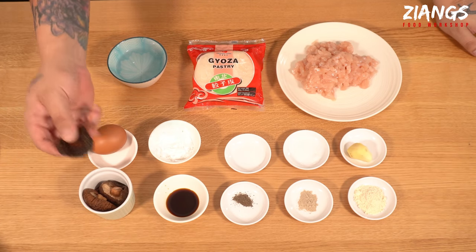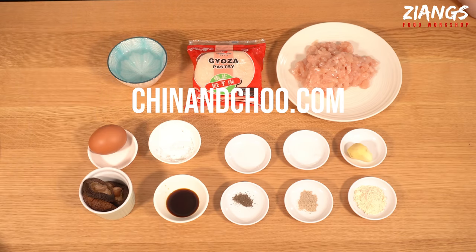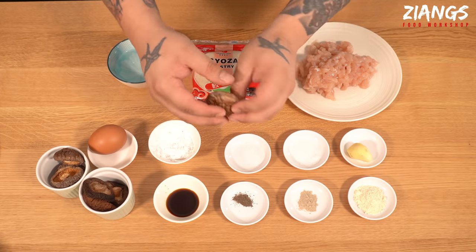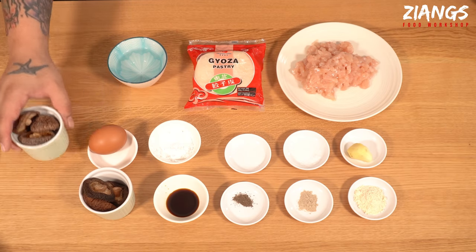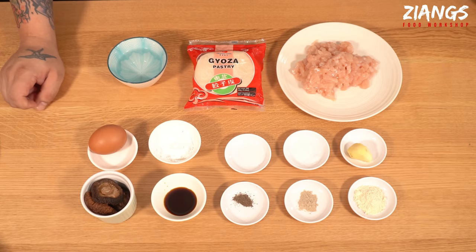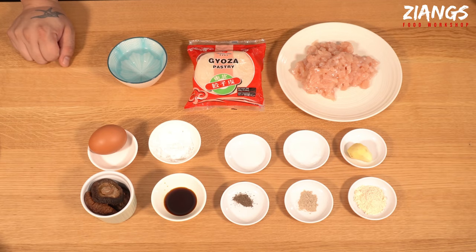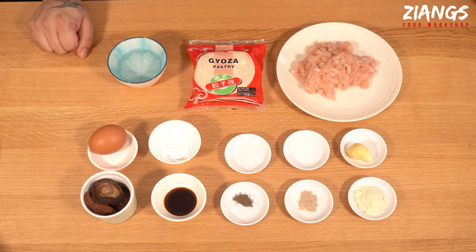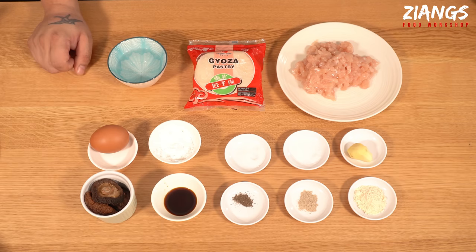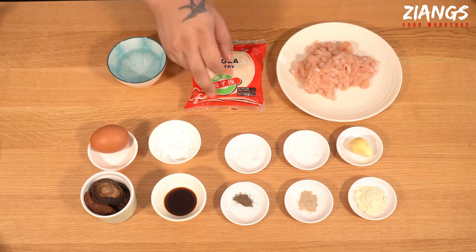So here we have the ingredients. We've got these rehydrated Chinese mushrooms — we sell these on our web store. They last forever. Normally they come dried, absolutely solid, and all you do is put them in hot water and let them soak for about 15 minutes. The liquor you have left over you can use for stocks. We have a tablespoon of light soy, a quarter teaspoon of ground black pepper, a third teaspoon of white pepper, one and a half teaspoons of garlic powder, an egg — small, a heaped dessert spoon of potato starch, a third teaspoon of sugar, half a teaspoon of MSG, about 10 to 12 grams of fresh ginger peeled, and water here — this is for sealing the pastries.